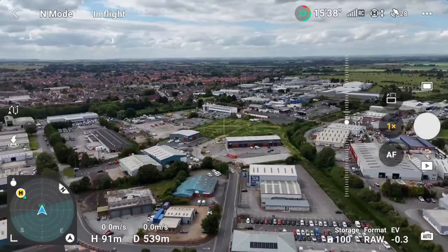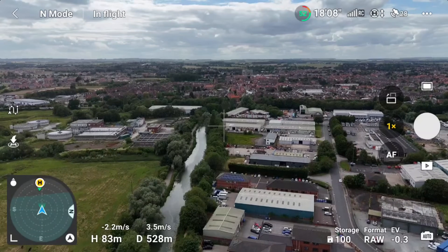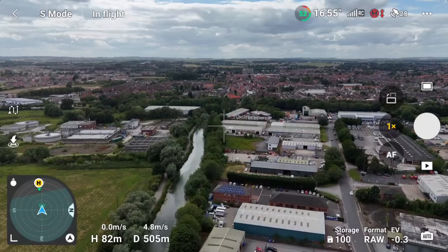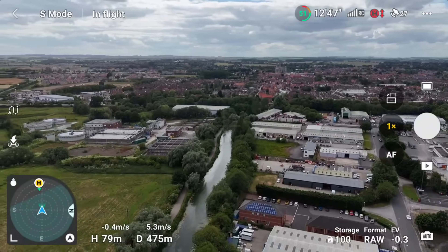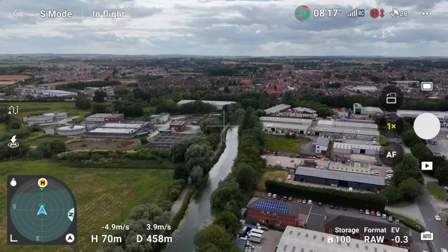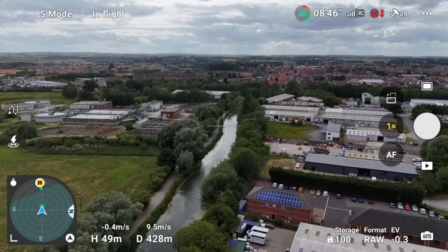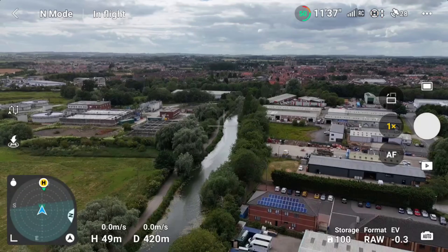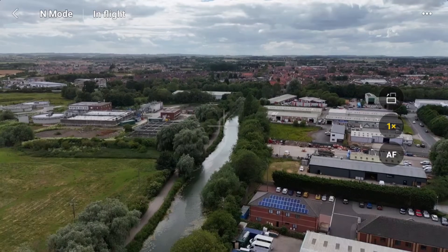The drone is really getting battered in the wind. We're struggling to make headway, so let's pop it into sport mode — we're still only getting 6.2 metres per second trying to get home. What I'll do is lower the altitude, because if you don't already know, the higher you are the more affected by the wind you are. It's always better if you're struggling against the wind to lower the altitude a bit.